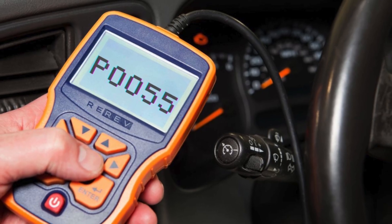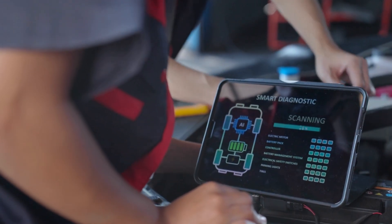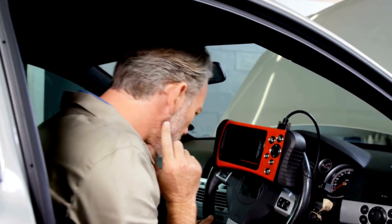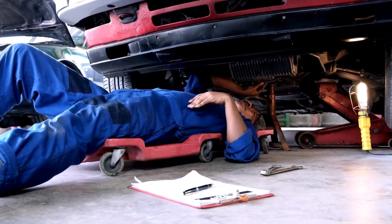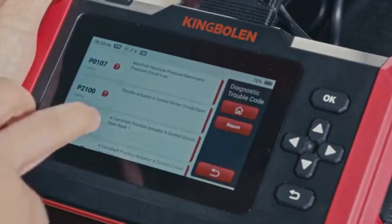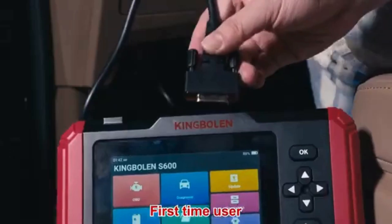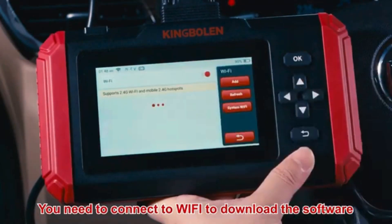Now that we know what P0055 means, let's find out how to fix it. Troubleshooting P0055 involves several steps, and we'll discuss each one in detail. Before diving into specific repairs, perform an OBD2 scanner reset to clear the codes. Sometimes these codes pop up due to recent maintenance work and can resolve themselves after a reset. To reset the error codes, use an OBD2 scanner — you can find the best OBD2 scanner using the link in the description below. Simply connect the scanner to your vehicle, follow the instructions to clear the trouble codes, and see if the P0055 code reappears.